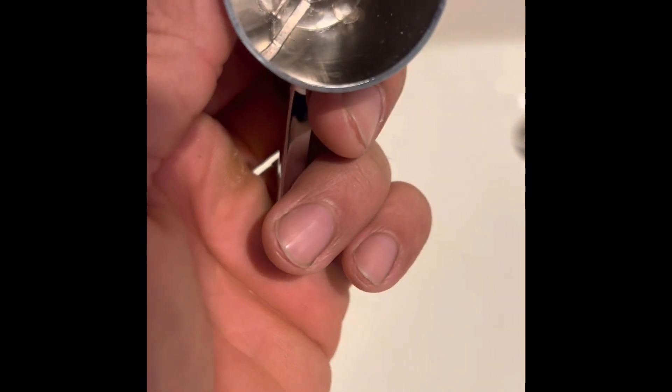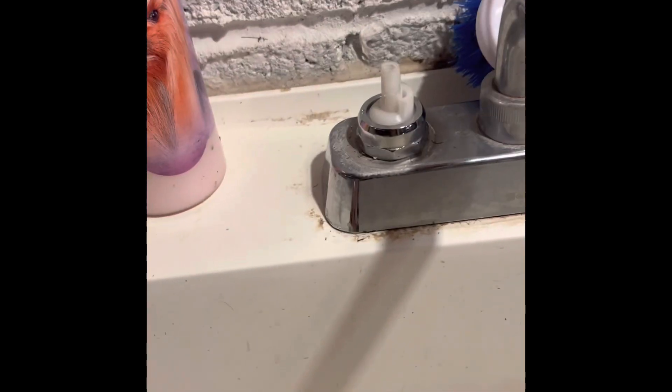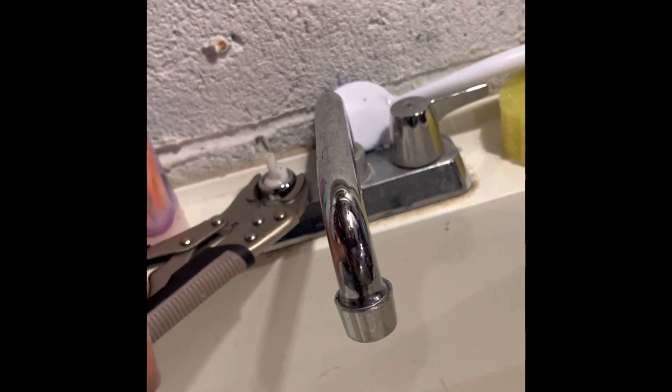Because if you see here on the handle, there is a flat side right here which goes right here. Almost missed a part — we need to take this off in order to get to the cartridge, so use whatever you have and just take this off.